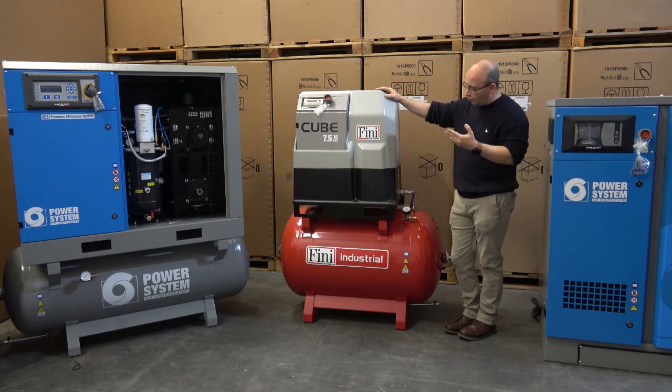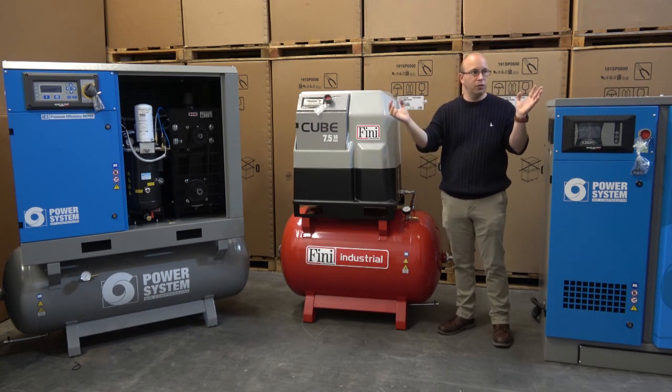You can have floor mounted, floor mounted with dryer, receiver mounted, or receiver mounted with dryer — so we give you pretty much every configuration option.